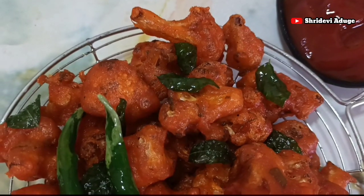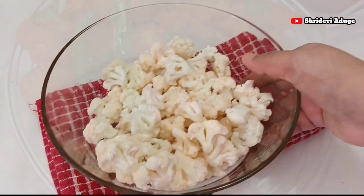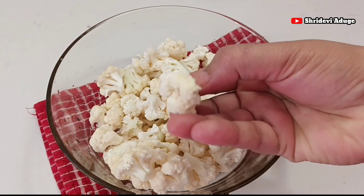If you want to subscribe to our channel, please don't forget to subscribe. I am going to clean this gobi and cut it in medium size.